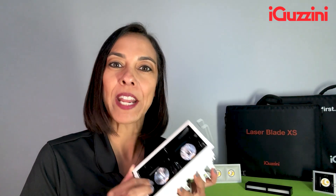With the Laser Blade from iGazzini, there are two key differentials to keep in mind: color rendering and OptiBeam technology. But how can color rendering and OptiBeam improve your project?